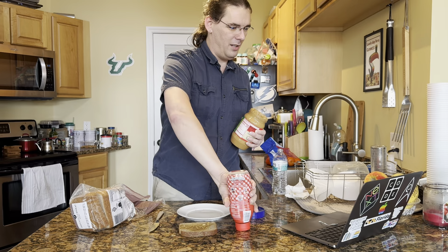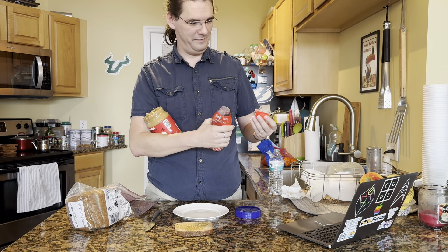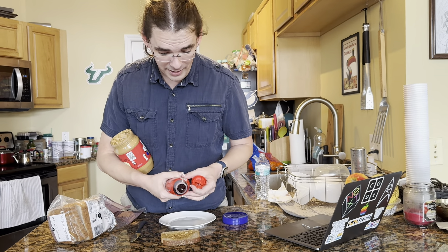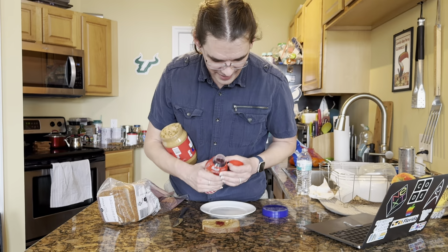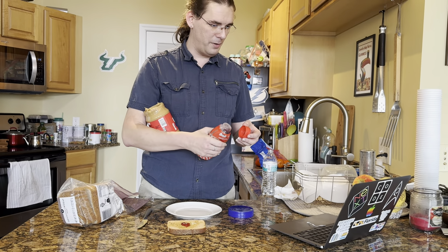Grab the jelly bottle and take off the top. Then squeeze a little bit of jelly on the bread with peanut butter on it, and then put the jelly bottle down. Thank you. Squeeze a little bit of jelly — a little bit — and put the bottle down.